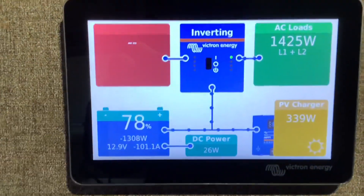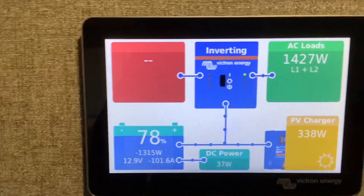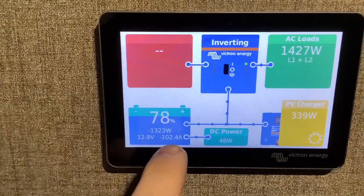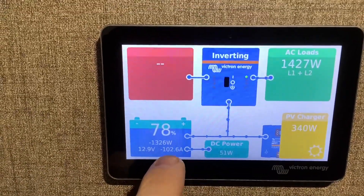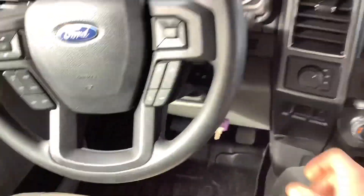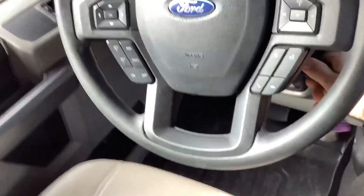Let's go ahead and test out the microwave — you can see we're pulling about 1400 watts, or about 100 amps. Most of the time with microwaves you're only using them for short periods, so it's no problem running these off solar.